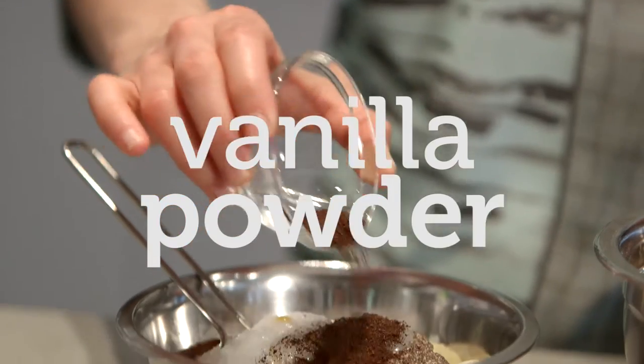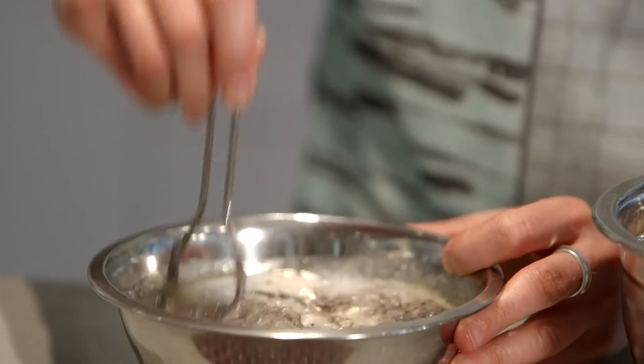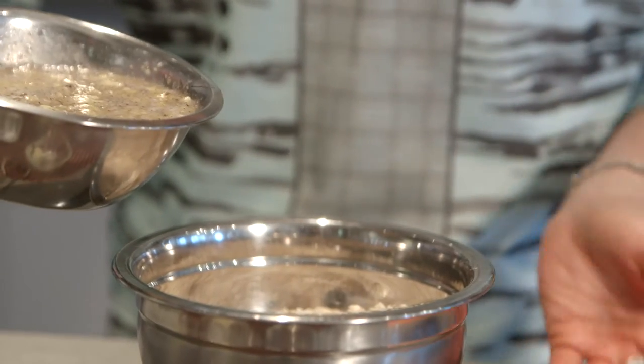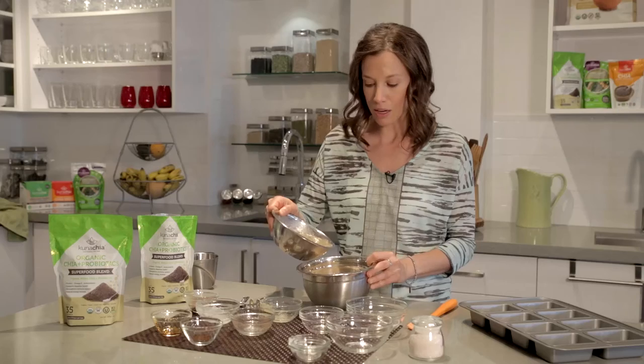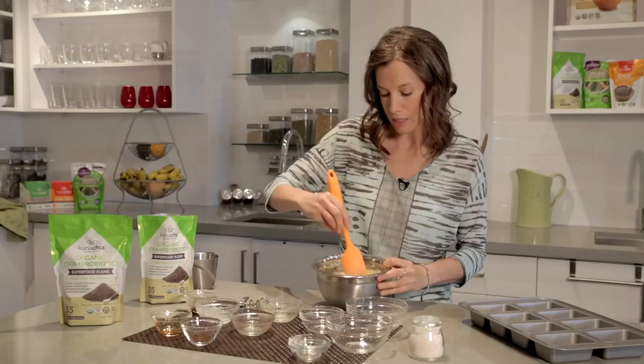Last but not least is some organic vanilla bean powder — this adds delicious flavor. From here, I'm just going to stir this all together. Always try and pour your wet into your dry. I'm going to pour the wet in and combine that together.